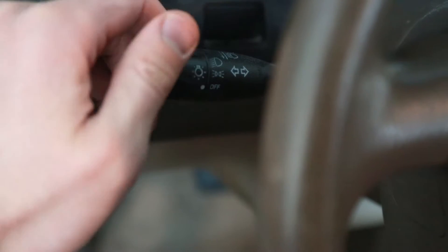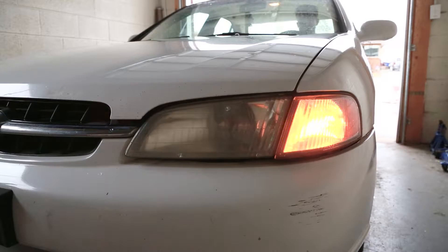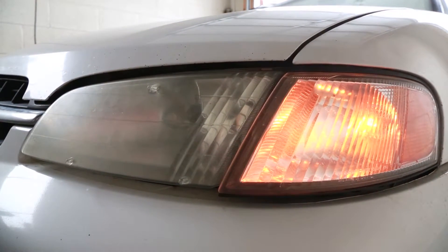I've got an older car here with a headlight that's not working. My passenger side lights up, but the driver's side does not. This is a very common problem, and it's also really simple and inexpensive to fix. I'm gonna show you everything you need to know to change a bad or broken bulb and get your headlight working again in a matter of minutes. Let's get to it.